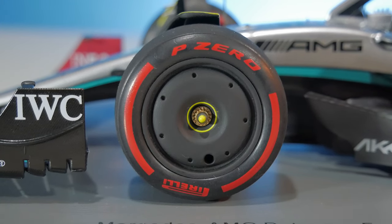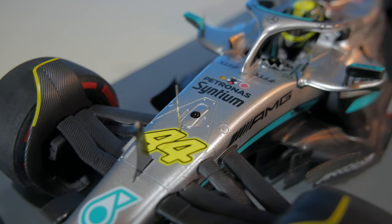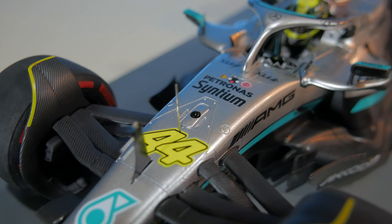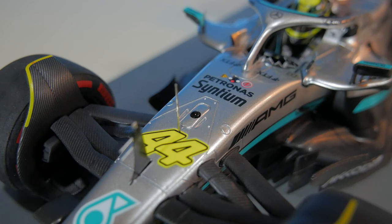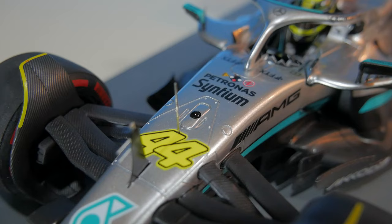This car actually comes with the red tires — the red P Zero soft tires. Let's take a close look at the front of the driver cell. We have the number 44 in this yellow color, looking really nice. We have a wind and antenna sensor as well. The 360 camera is looking really nice. Above that we have Patronus and Synthium once again.